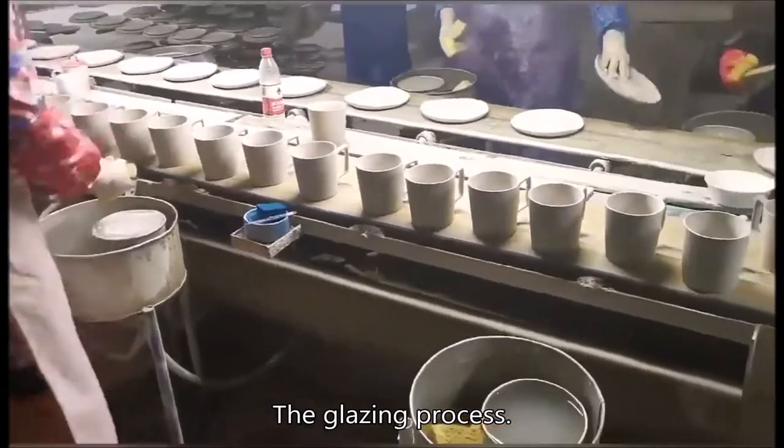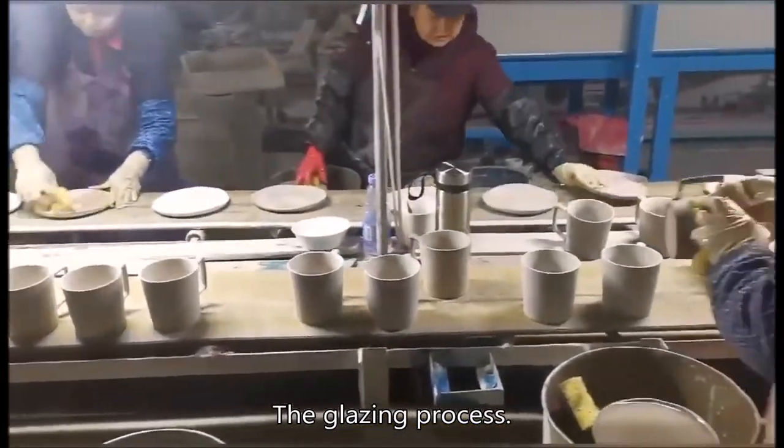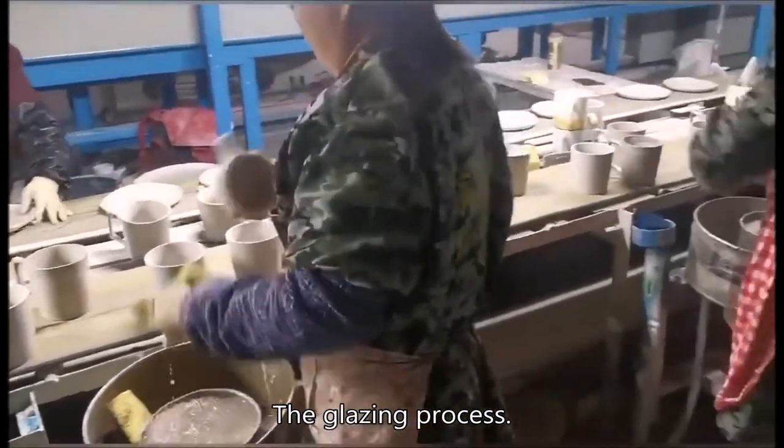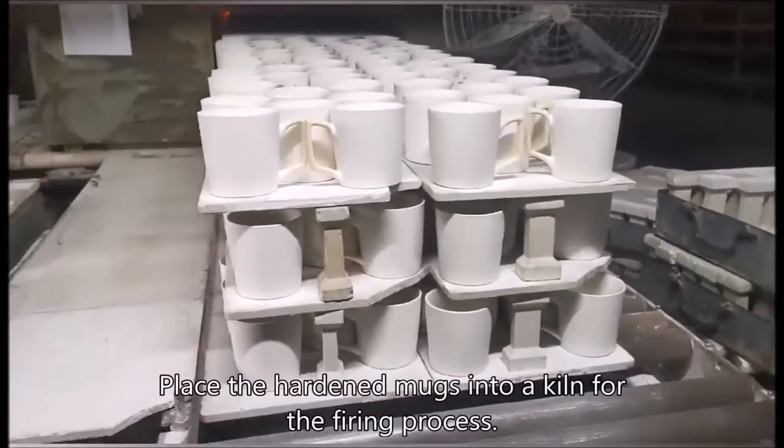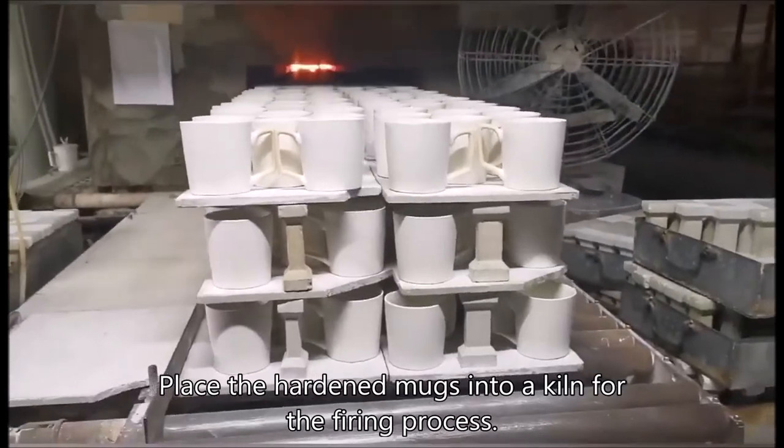The glazing process: place the hardened mugs into a kiln for the firing process.